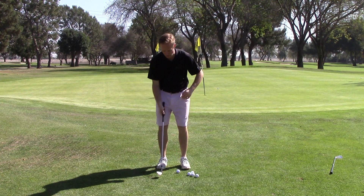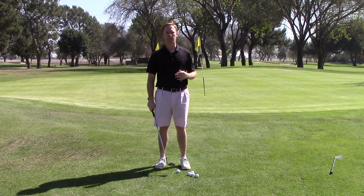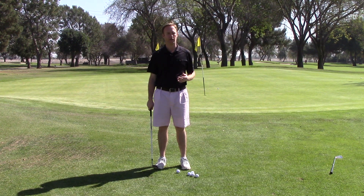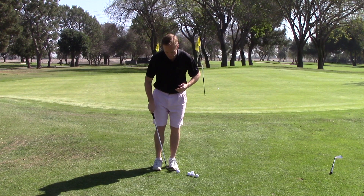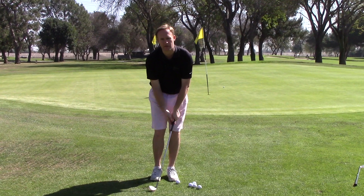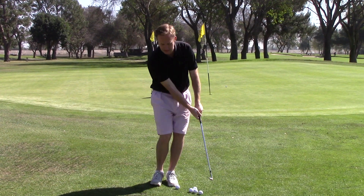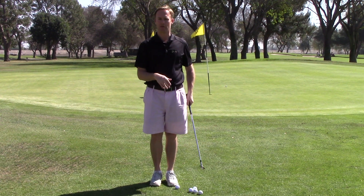A lot of golfers tend to set up with a wide stance and their weight back, they're trying to get the club under the ball — makes it very difficult to hit the ball solid and they hit miss hits. So here's what we want to do: we want to get a narrow stance, put the weight on our front foot, get our hands kind of even with our left thigh. From there, everything's leaning forward and we're able to get this golf club working down, hitting the ball solid.